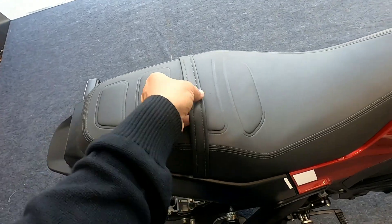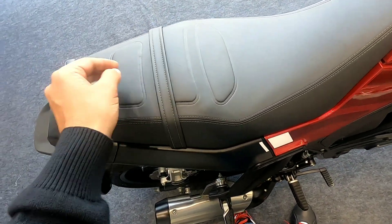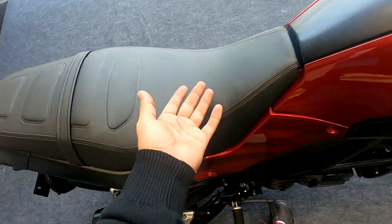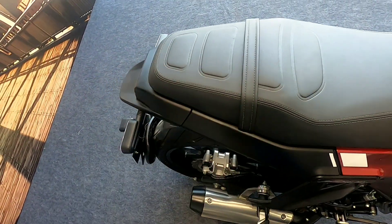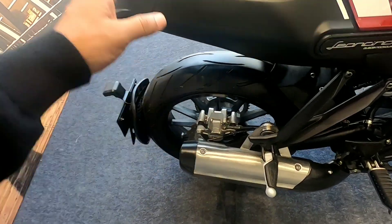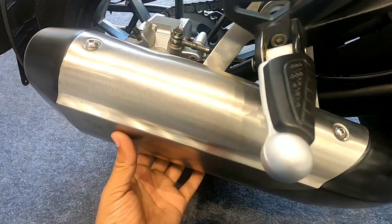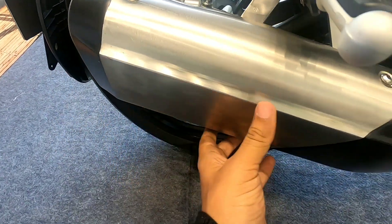Coming back to the seat — this is a single seat and it is not too hard or too soft. The rider seat is a little lower and the pillion section is a little higher. The footpegs are positioned near the exhaust and there is a heat shield there.